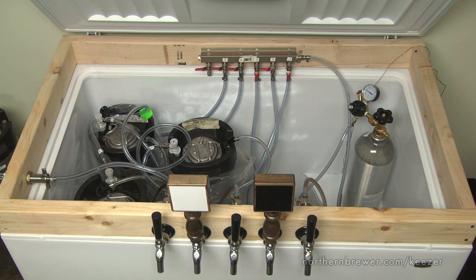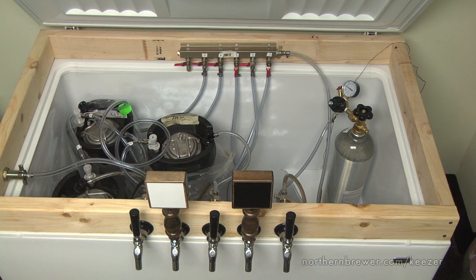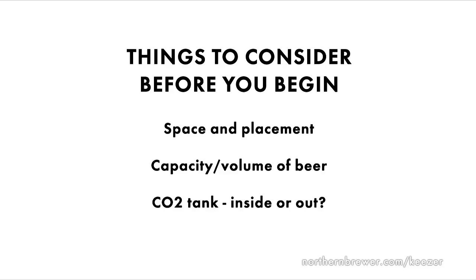The whole thing begins with a chest freezer. These you can find at most appliance stores or on eBay and Craigslist and they come in all sorts of sizes. There are three things to consider when choosing a chest freezer. First, how much space are you willing to dedicate to the keezer inside your house, basement, or living room? Second, how much beer do you plan on serving? Two kegs or 12 kegs? And third, do you want to fit your CO2 container on the inside or will it be sitting outside of the freezer? Purchase a chest freezer accordingly.